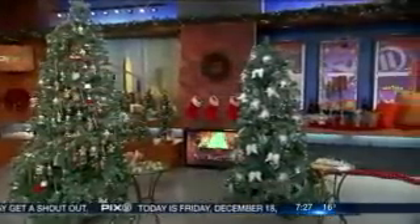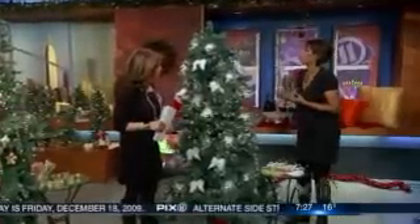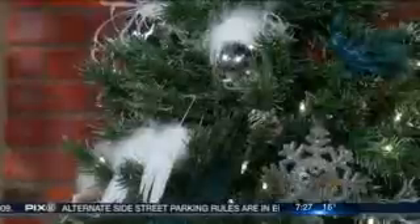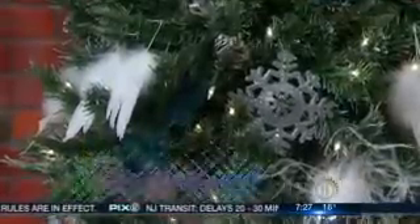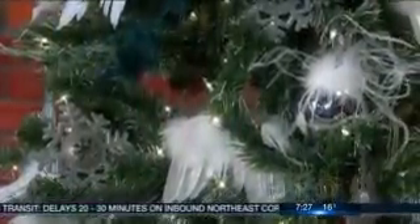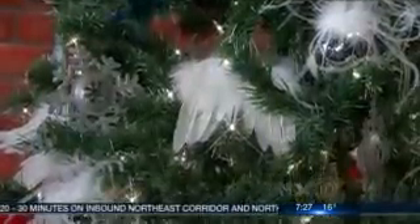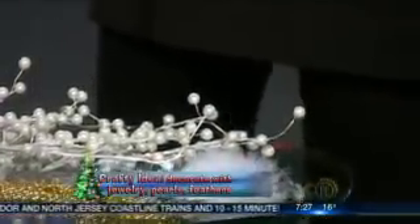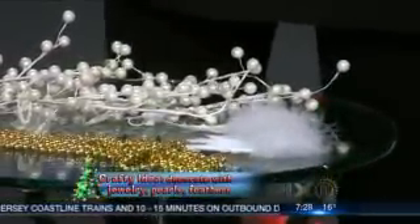The last theme is kind of a retro feel. I'm a big fan of a monochromatic design theme. Here I used white and then added an accent color — peacock blue. It could have been any color: orange, red, green — just to add a pop of color and make it your own. You can use faux pearls, antique jewelry, feathers from a craft store — items that you love — and really make the tree your own.